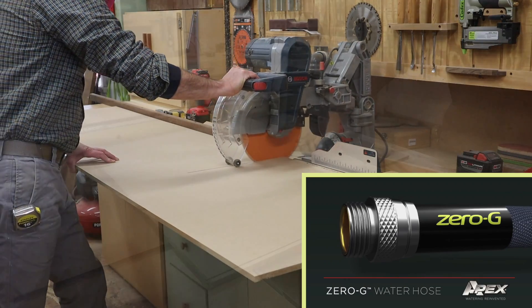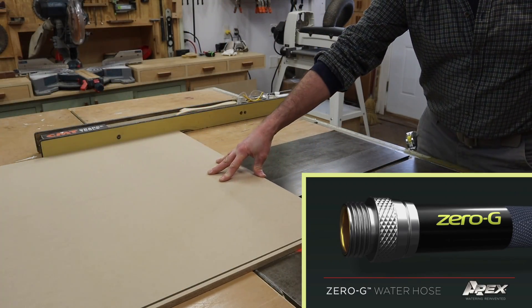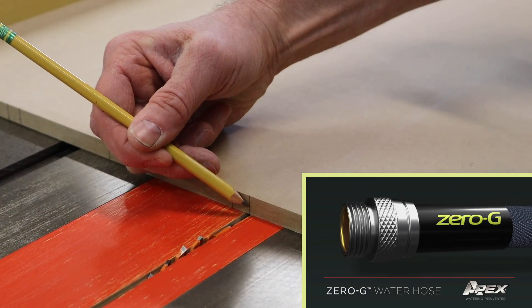Support for this episode is provided by Technor Apex, maker of the Zero-G Hose, the hose that takes the work out of yard work.